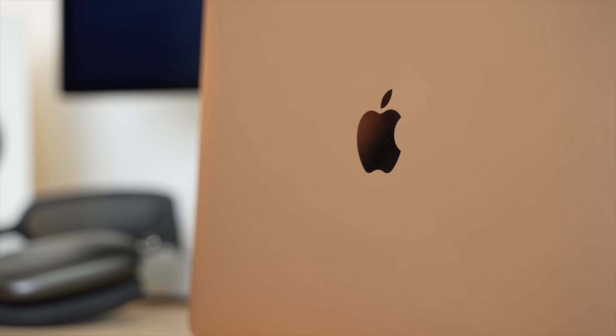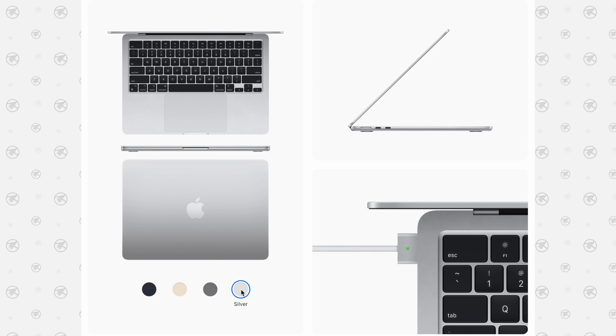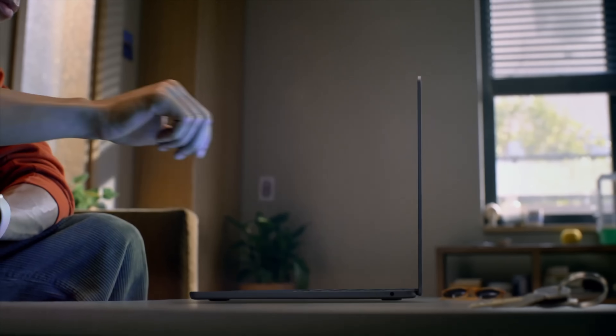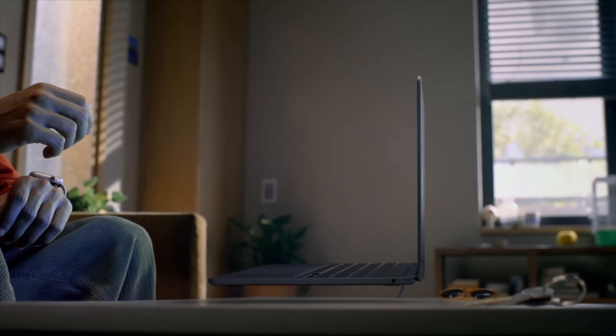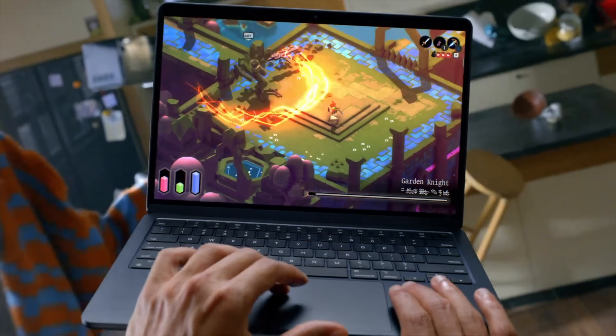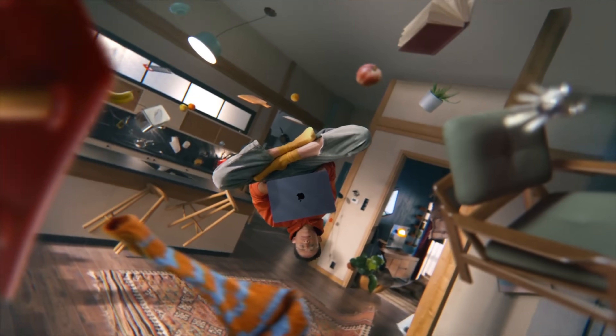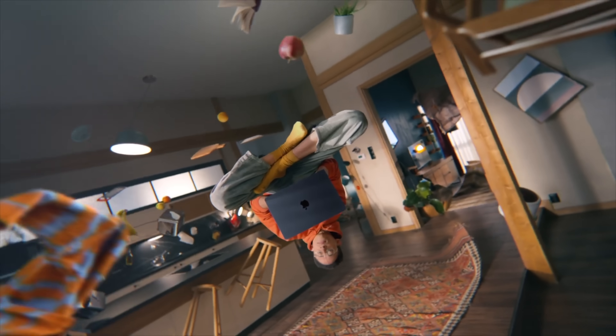I'm not a fan of starlight at all — I would rather just have gold or maybe just get the silver one instead. I like the midnight color a lot more; it can look like black under certain lighting but it's actually a deep navy blue, basically a darker space grey with a slight blue tint. A lot of people have been asking for a black MacBook, and this is the closest we've ever gotten. I'll be ordering this one.